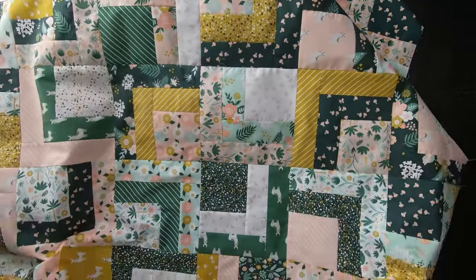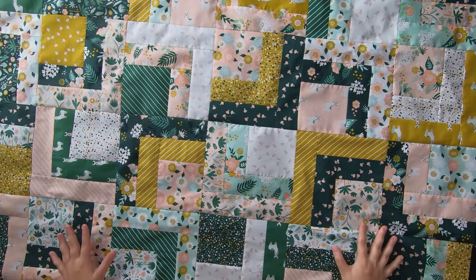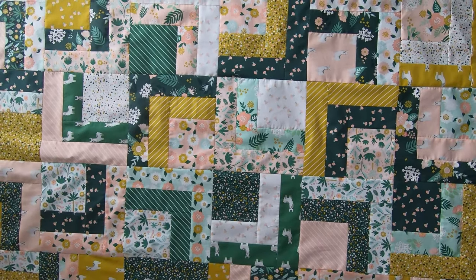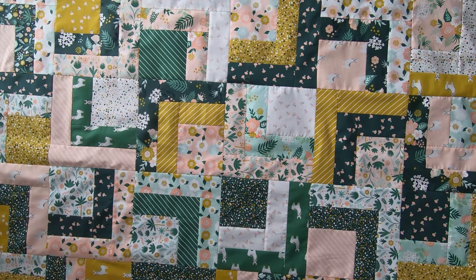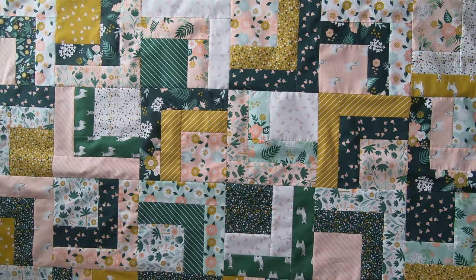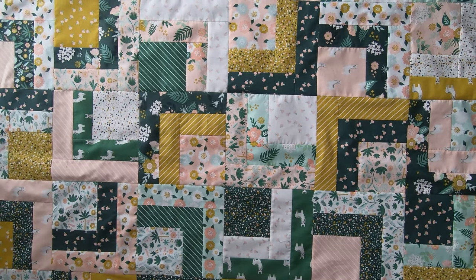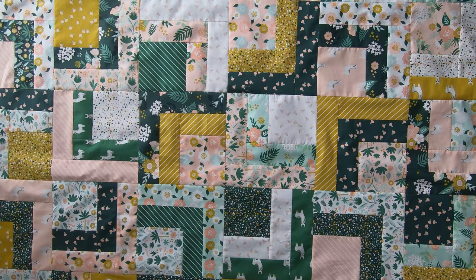And ta-da, here it is! What I love about this pattern — besides being fast and easy to put together — is look how scrappy it comes out. If you are using a layer cake collection it will all go together cohesively and make this beautiful scrappy look, which I love so much. If you could please take a moment to like and subscribe to the channel and hit that notification bell, because I'll be discussing more quilting ideas and showing how I'll be custom quilting this quilt later.